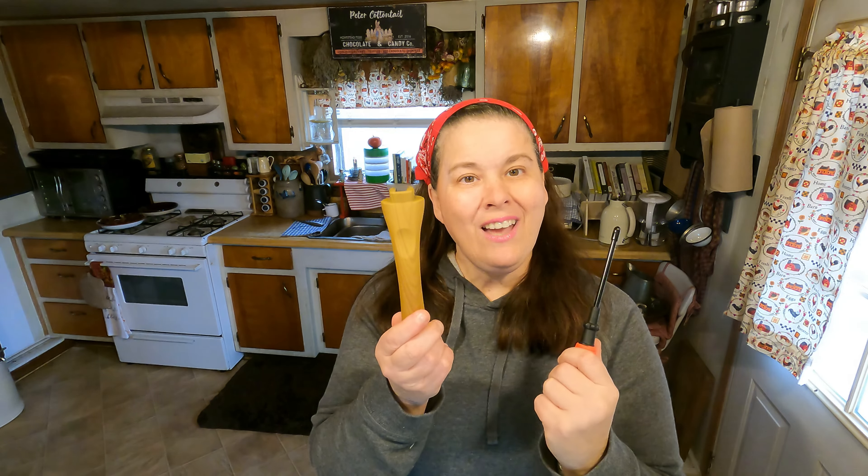So let's go ahead and put the handle on. One thing I really like about this — it comes with its own tool to put the handle on. I love that idea, that's perfect. So if you're starting out in your kitchen and you don't have the tools, it comes with it. We're going to go ahead and put the handle on and then we're going to make some breakfast.